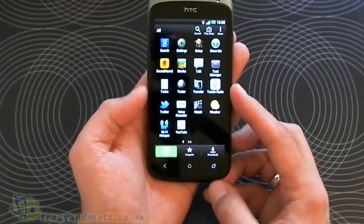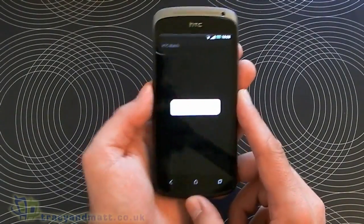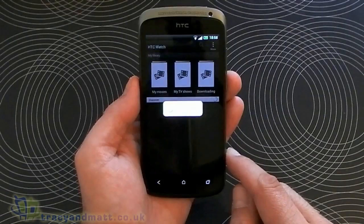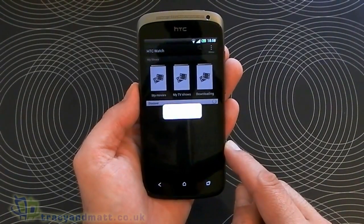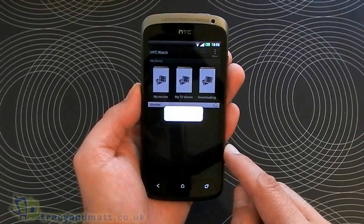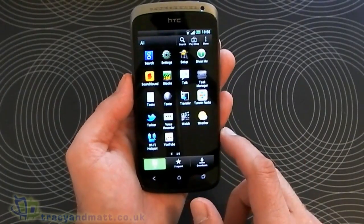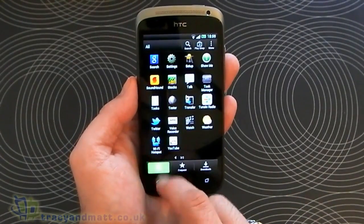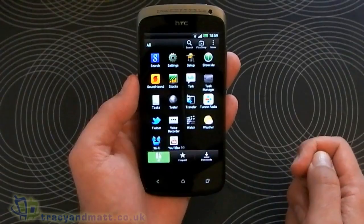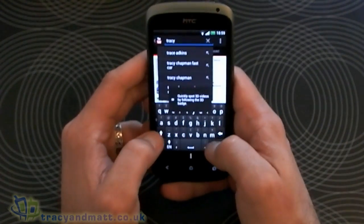We've also got a radio application, Twitter for Android pre-installed, Voice Recorder, and HTC Watch where we can purchase or rent movies. We've also got the weather, the Wi-Fi hotspot — so as long as your carrier allows it you can use it as a hotspot — and the YouTube application. Let's have a quick look at what this looks like running video.